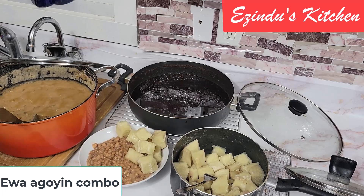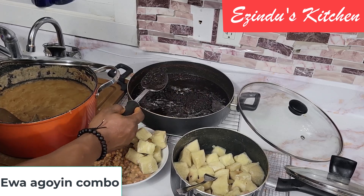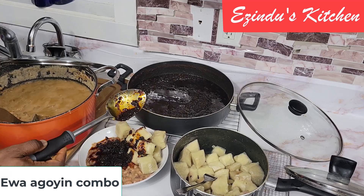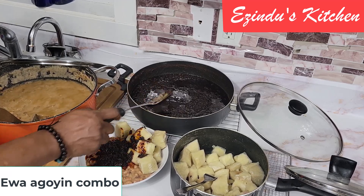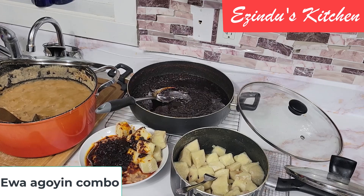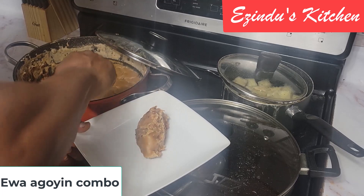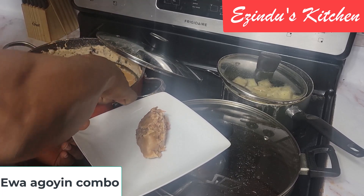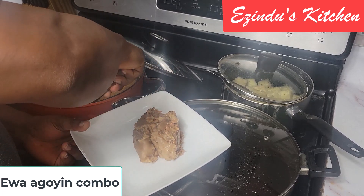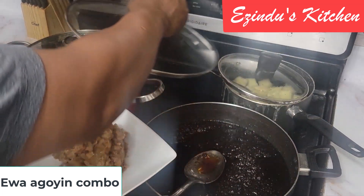Now I'm dishing it the way it would normally be done in Lagos. When you buy from Ewa Aganyin sellers, you buy one portion of yam and then have them add the sauce for you. This is a wonderful meal — for those of us that grew up in Lagos, we had this every morning. If you lived around the Shomolu area — I lived between Shomolu and Yaba — this was a common breakfast for all of us there.